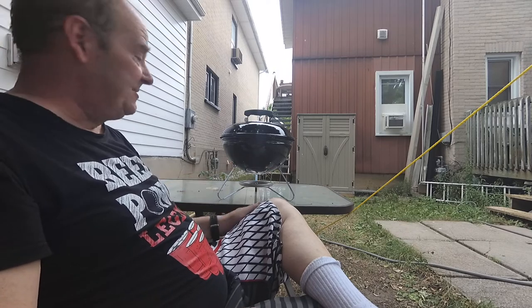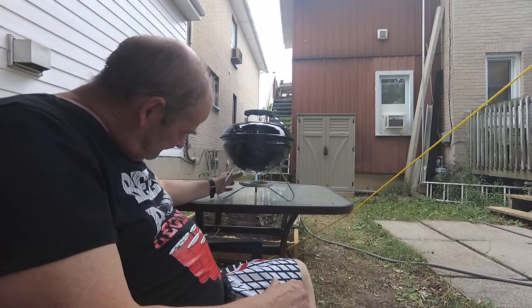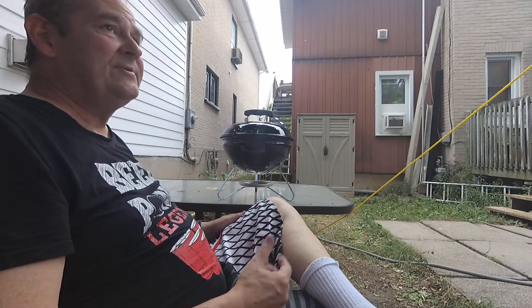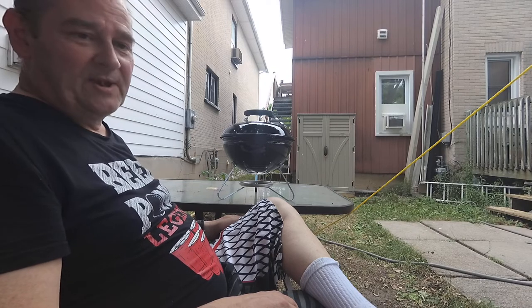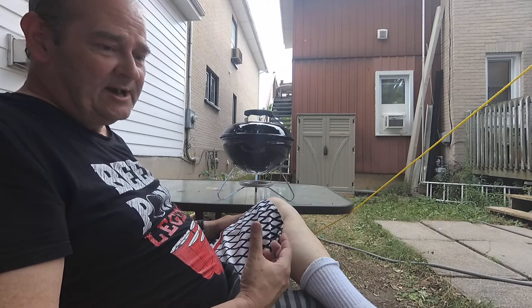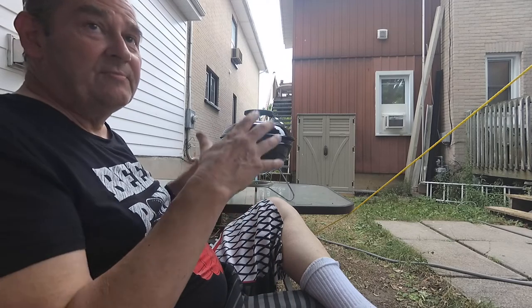There's quite a bit of heat coming off of this, and that's what they say about charcoal — it gets very hot and stays very hot. That's too hot to touch with your hands, so you need something to be able to manipulate the food while it's cooking. I think the temperature goes to 500 degrees inside here and stays there. I don't think you can vary it too much unless you use the direct-indirect method of cooking.